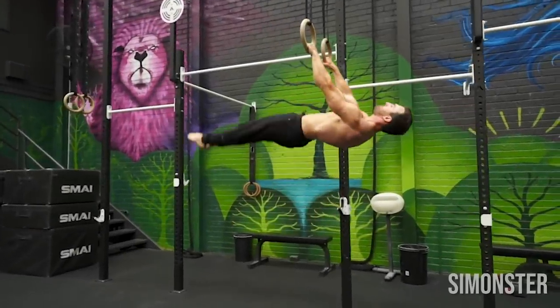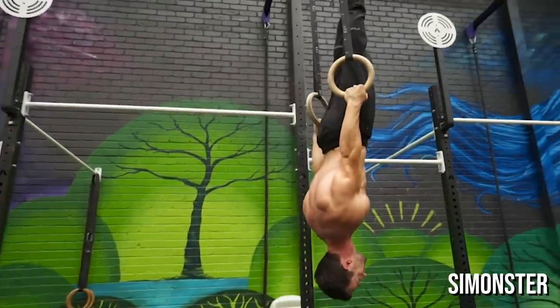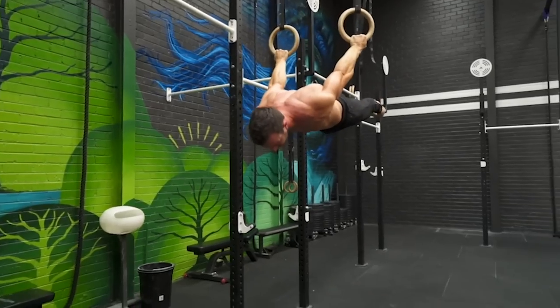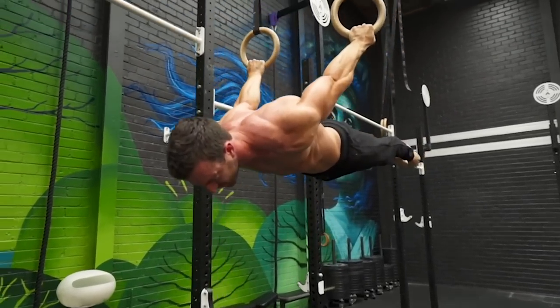The back lever is the antagonist version of the front lever. Instead of targeting the front abdominals, it targets the muscles in the lower back while keeping your scapula in a protracted state.